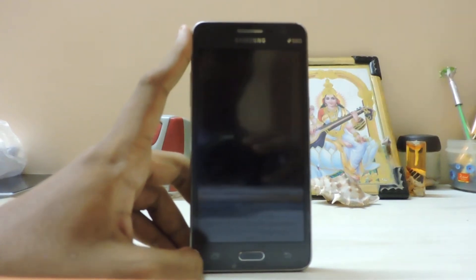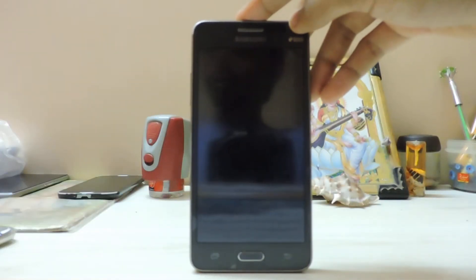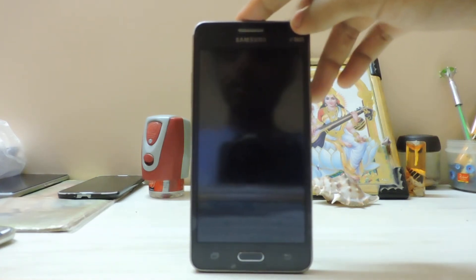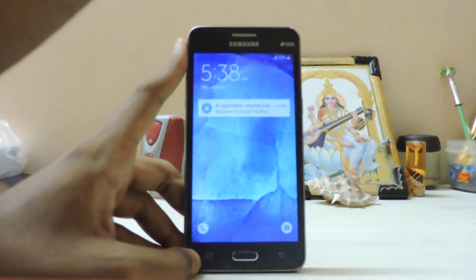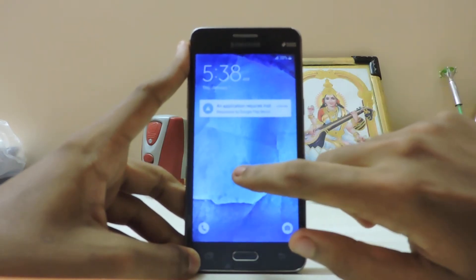Today we're going to take a look at the Galaxy J5 ROM for the Galaxy Grand Prime. It's still buggy — I know I'm late because I didn't want to review this ROM until the camera gets fixed. The developer has actually fixed the camera, but the Samsung camera app is still not working. Let me show you a quick tour of this ROM.